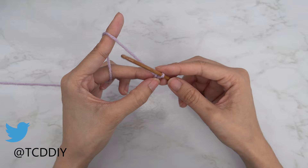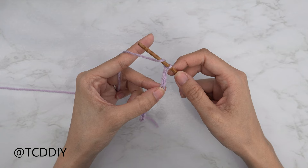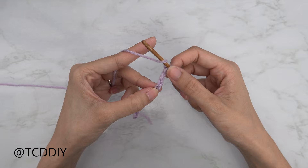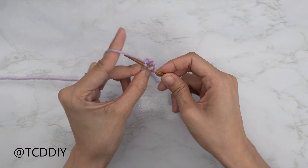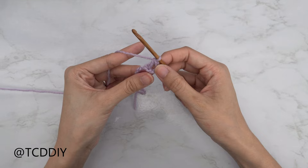Now that we have our chain, we're going to block off that last chain and do a chain of 3. That counts as our turning chain, not as a stitch. From here we're going to yarn over, preparing for a double crochet, and insert our first double crochet into that chain that we blocked off — or the 4th chain from our hook. Yarn over, pull through, yarn over, pull through 2, yarn over, pull through 2.